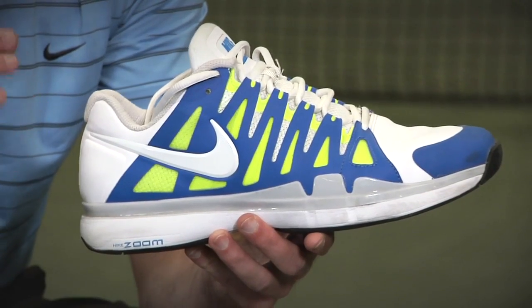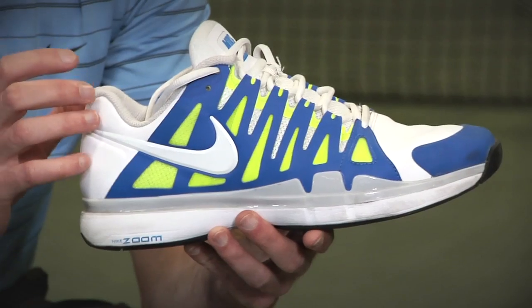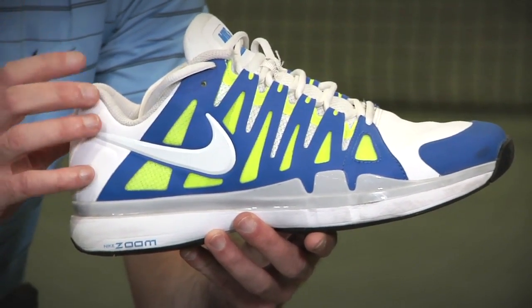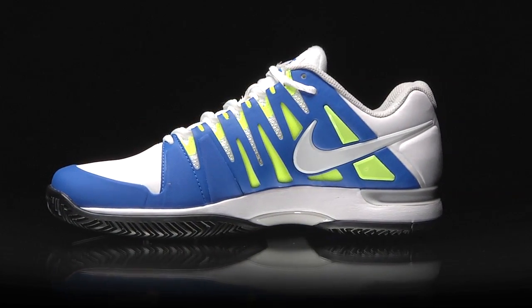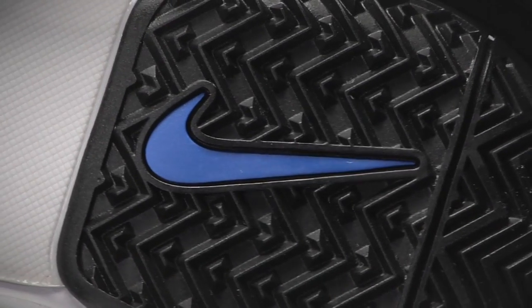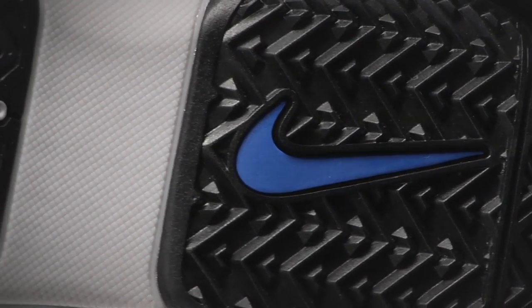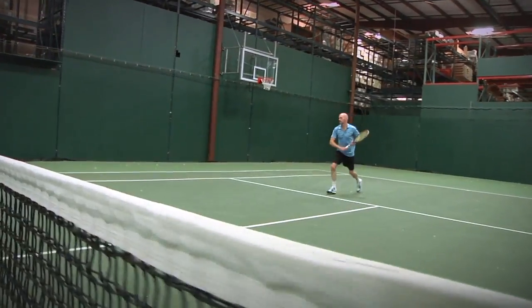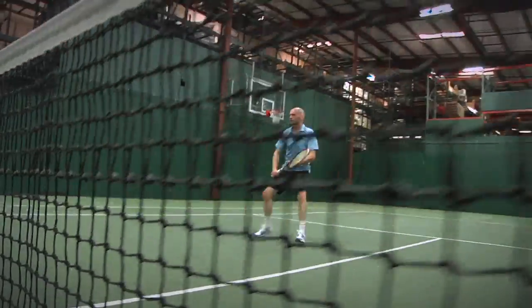Working with Roger Federer, Tinker Hatfield set out to design a shoe that was lightweight, really fast feeling, supremely comfortable, yet still offered the support and performance needed to compete at the ultimate level. After playtesting the shoe for a couple of months, all I can say is: did he nail it. I've been testing shoes since 1996, and when it comes to the Vapor 9 Tour, I've simply worn nothing like it.